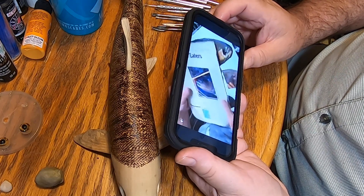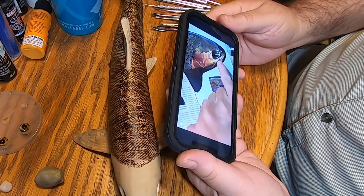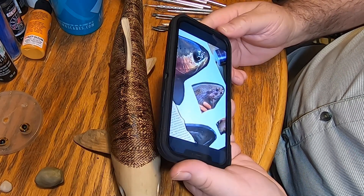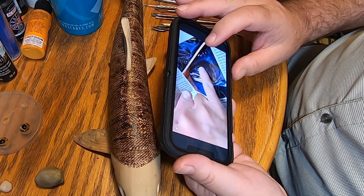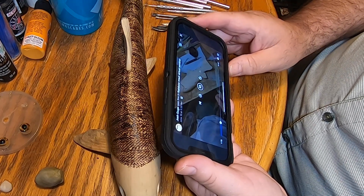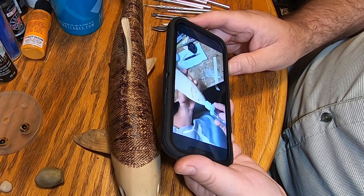A couple of things about the eye anatomy to make it more realistic — you can see that bone under the eye goes over the eye a little bit in all these reference pictures. Especially when the fish looks down, you can see it. So there's a bone in front.